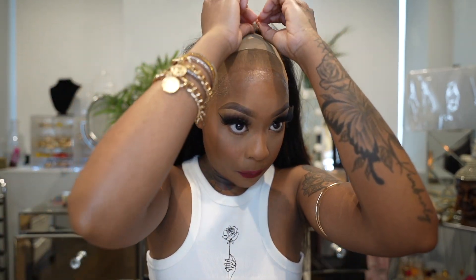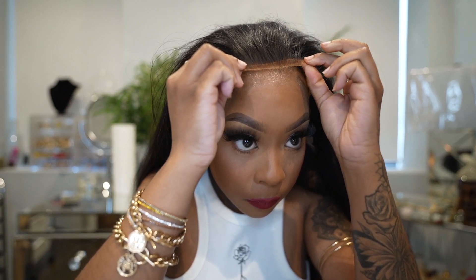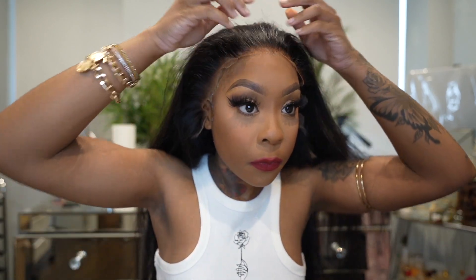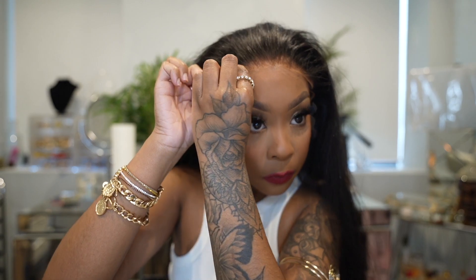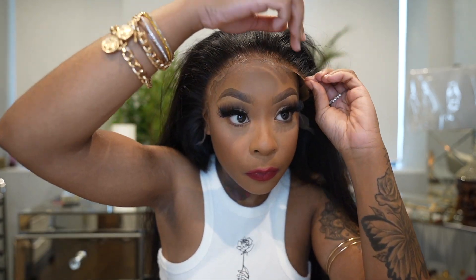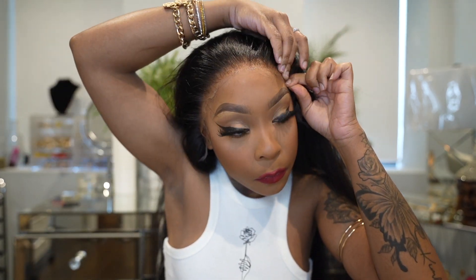I did put a little bit of foundation inside of my wig cap just to make it look very smooth - a smooth transition. Here I am placing on the lace. One thing I love about this lace is that it's very thin. Thin lace is the best lace because it looks very natural. This is an HD Swiss lace, so that is the best lace you can get as far as it looking as natural as possible.